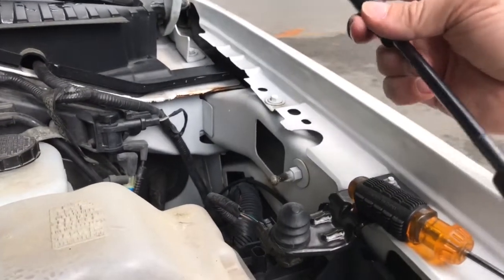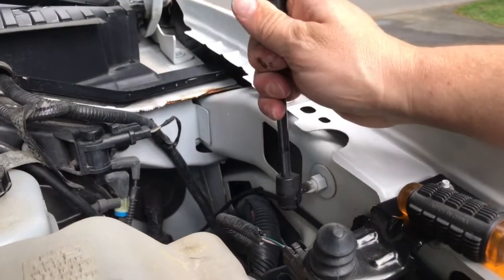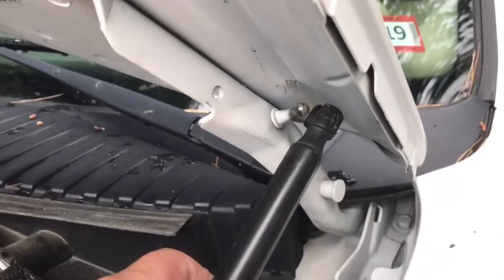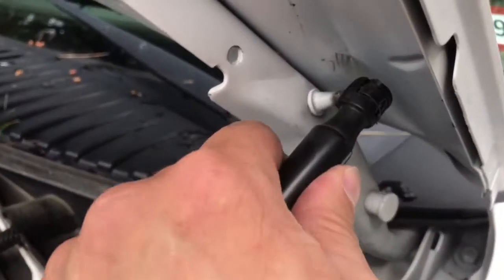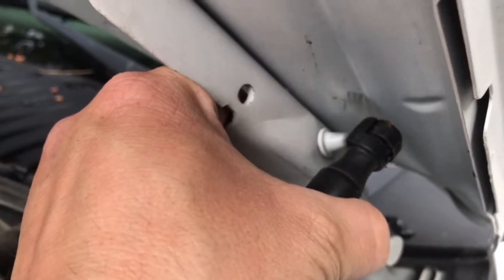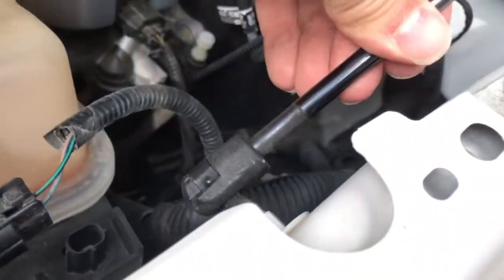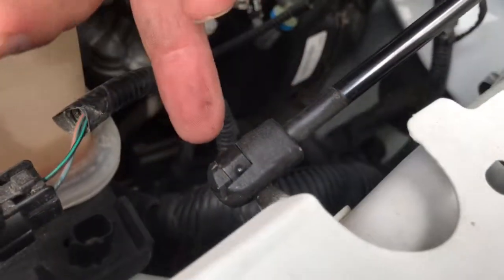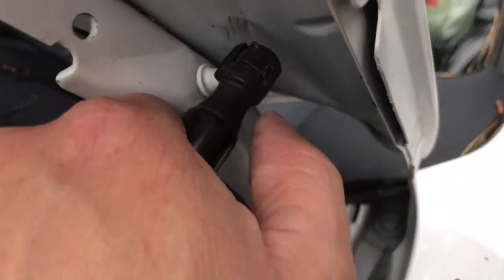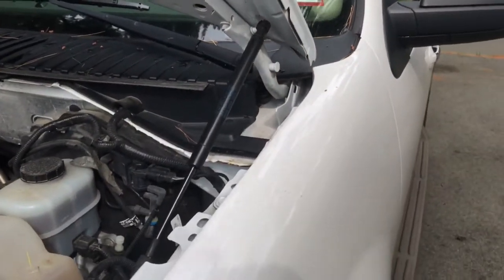If you have a new one, put the new one on. Make sure the metal piston is at the bottom — it will pop right into place and snap in for you. The top is kind of the same way, it's just like a little ball right here. Take your new hood strut, press it on, give it a little tug, and make sure that it's connected. If it pops back off, take the little band clamp and push it back in — same at the top, push it back in. That's pretty much all there is to it.